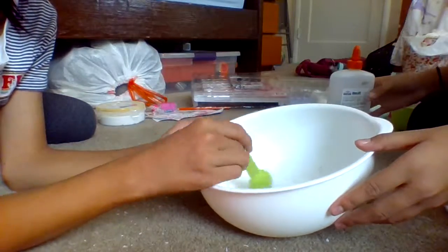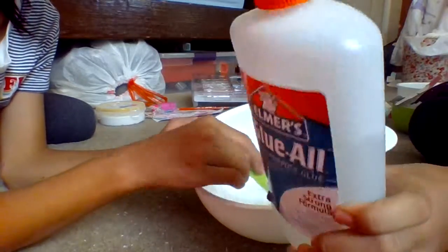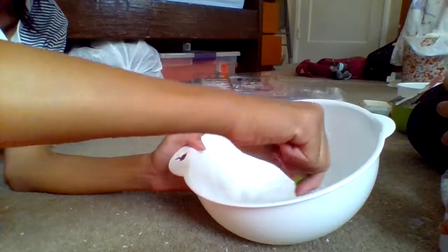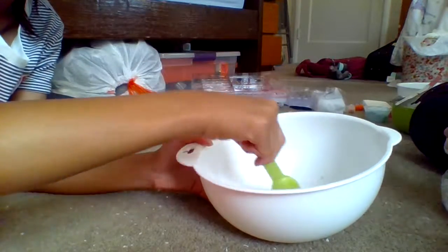Now we activate. Don't use too much — I'm using borax activator. You don't want it to activate too much because you want the fishbowl beads to stick to it.